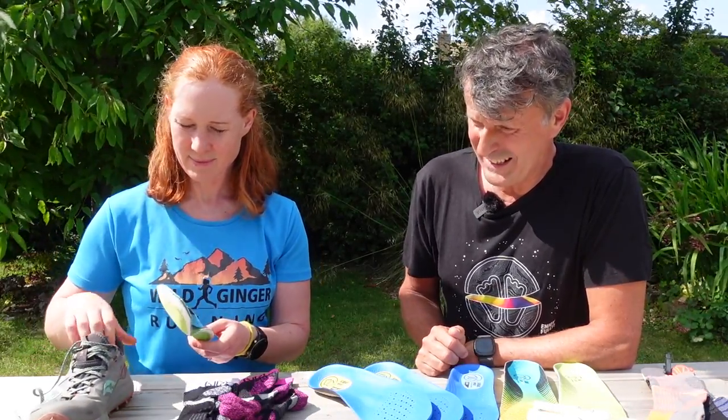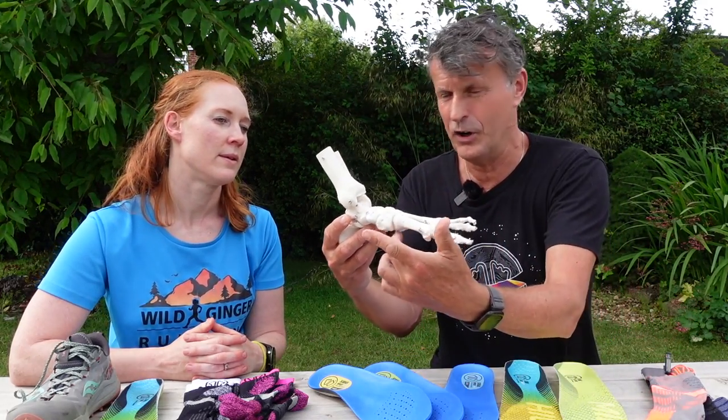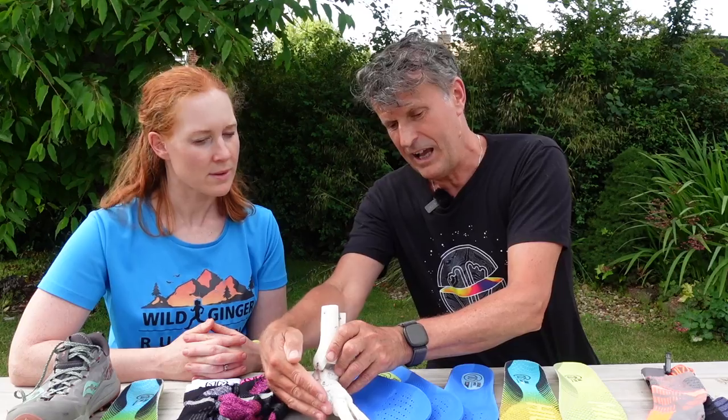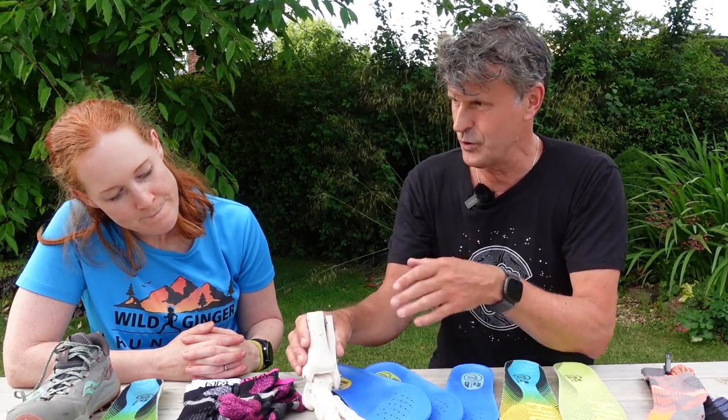These are running insoles which are quite light and support where you need it — totally different to a walking insole. What CDAS have identified is that there are generally three arch types: low, mid, and high, relating to the shape of the arch. The insoles fill the gap between the bottom of the shoe and the arch in order to control pronation. We don't want to stop pronation because it's a natural movement, but we want to add comfort so your foot doesn't get fatigued over time.